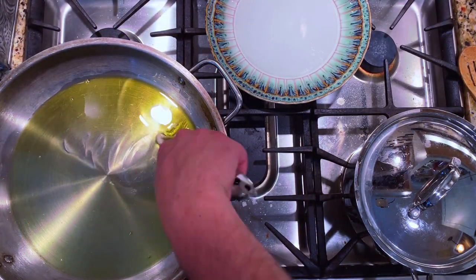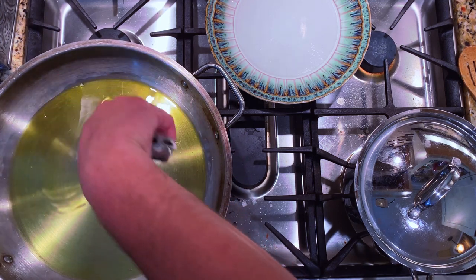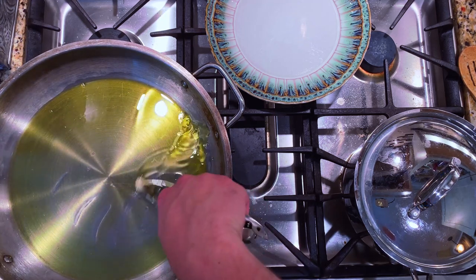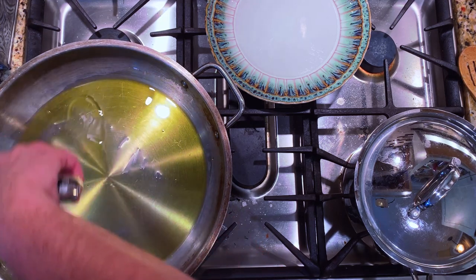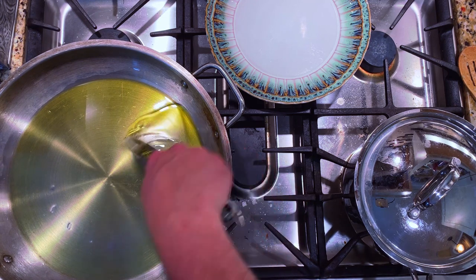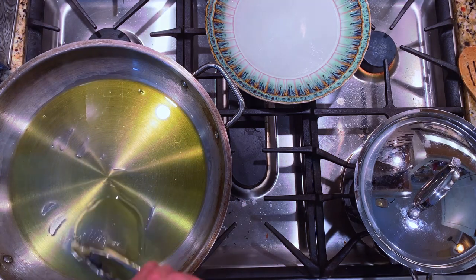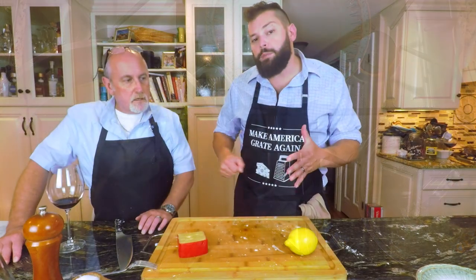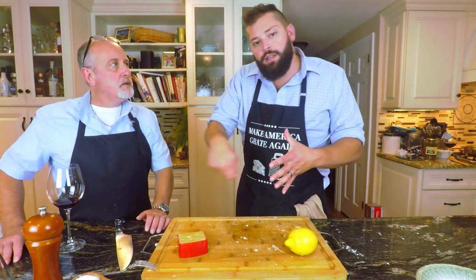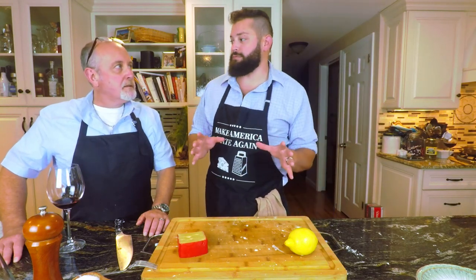First thing you want to do on the stove is get that pan nice and hot. Get the olive oil going — a nice generous amount. What we're doing here is a little different: we're going to take a whole clove of garlic and drop it into the pan. What we're doing is trying to infuse the flavor of the garlic into the olive oil — spreading that around, breaking it up a little bit to get more flavor. Stabbing it and spreading it around — it smells phenomenal.